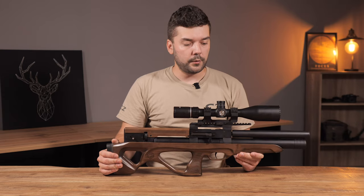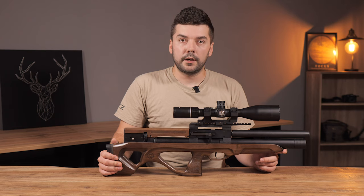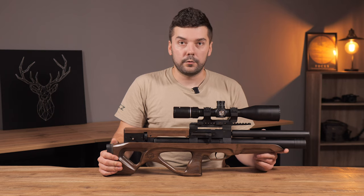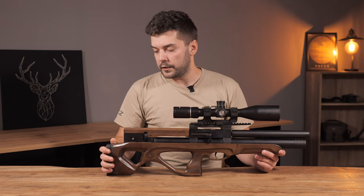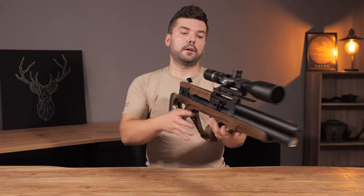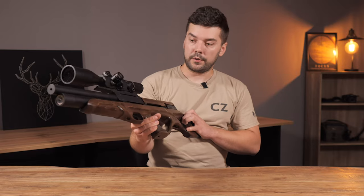I think I will be shooting next week with this caliber gun. I will also get the caliber gun Argus, so maybe two videos will be uploaded soon — check my channel if you are interested. This is just a short presentation.